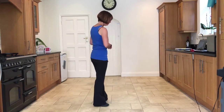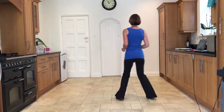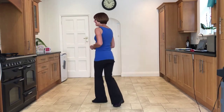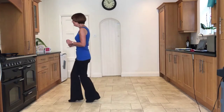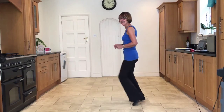Now I'll do it for you with the counts. Five, six, seven, and: one and two, three, four. Five and six, seven, eight. One and two, three, four. Five and six, seven, eight. One, two, three, four. Five and six, seven, eight. One and two, three, four. Five, six, seven, eight.